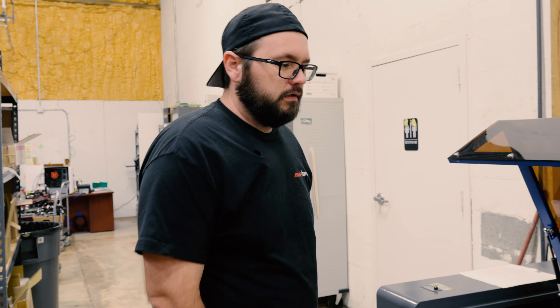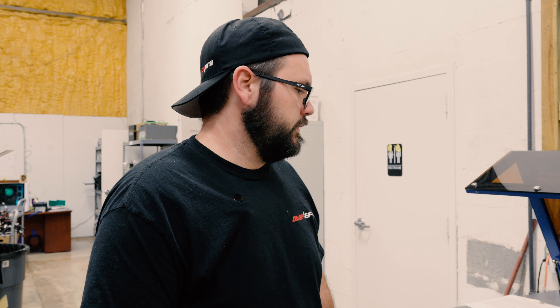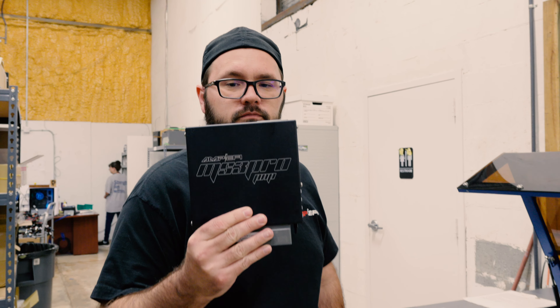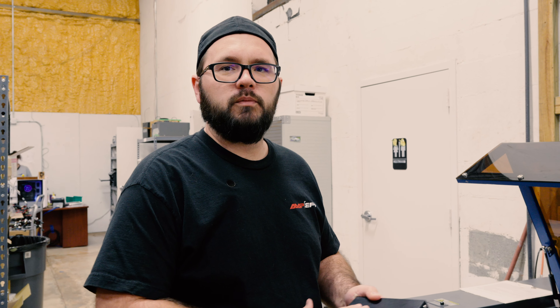All of our cases come in anodized and we place them inside this machine, which does the laser etching for us. They turn out real nice, and this allows us to be pretty flexible on what we do from one product to another.